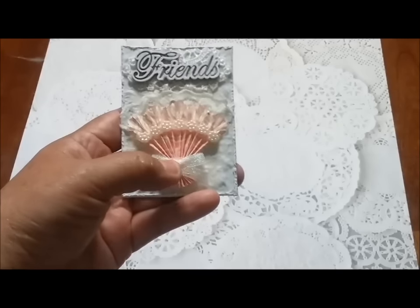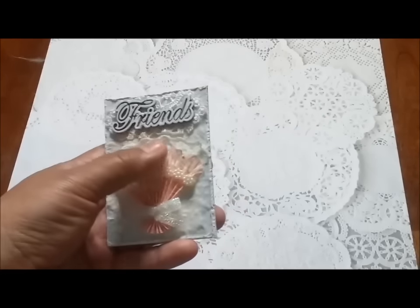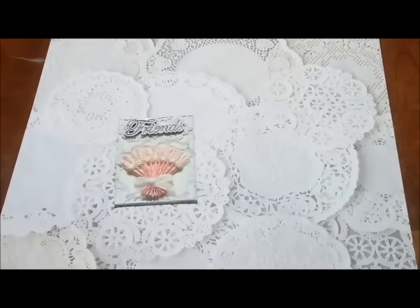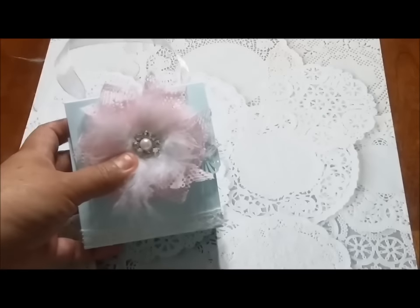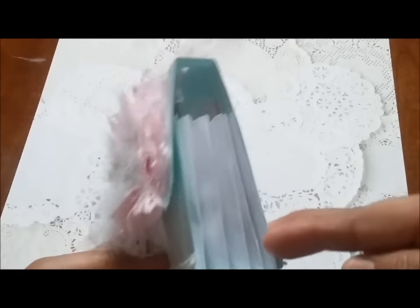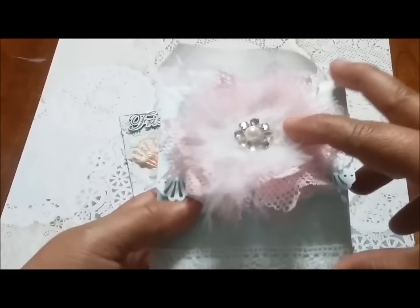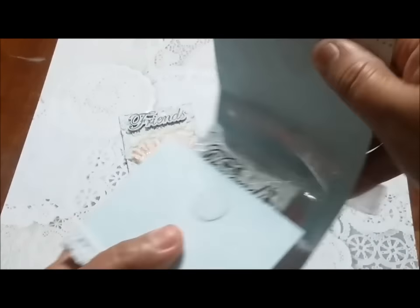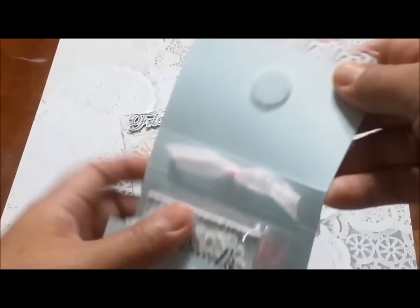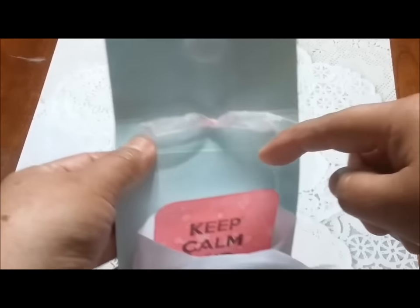I also made a bag to put the pocket letter and some goodies inside. It's a very nice bag for sharing goodies. I put velcro on it, and as you can see right here I punched two holes and tied the ribbon on this side.